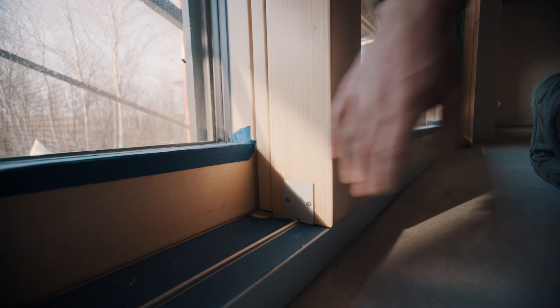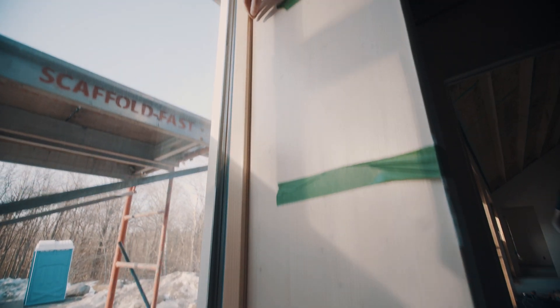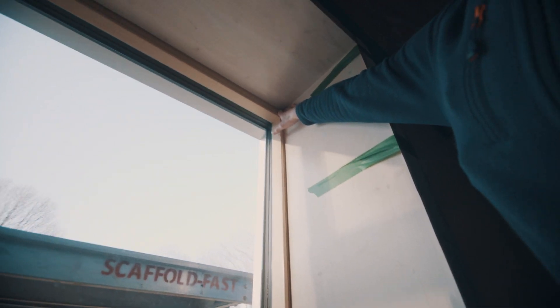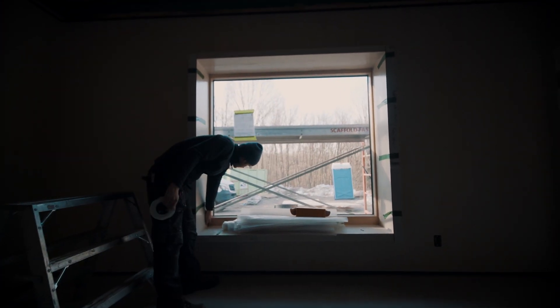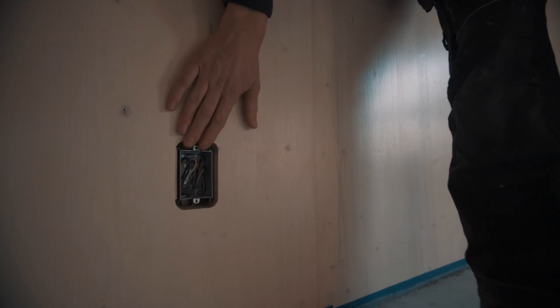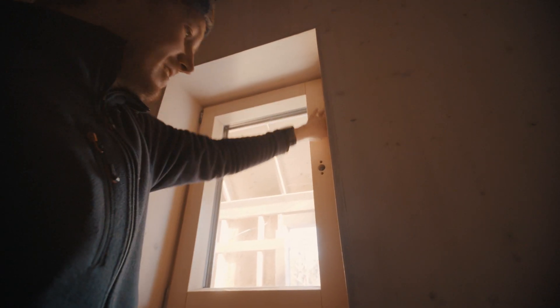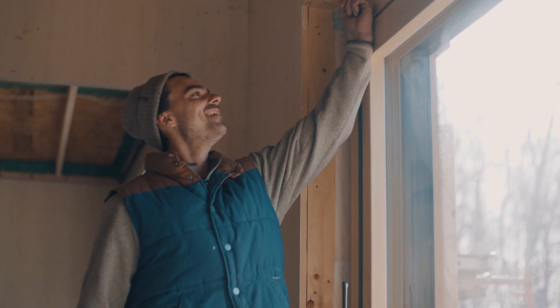We've calculated what is the ELA — the equivalent leakage area — which is basically all of the holes in the house combined. Right now we're at 9 square inches of leaks to the exterior of the envelope. On this house we scored today at 0.4, so we're below passive house. In this area in Ontario, standard code is 2.5 ACH50, so we're more than two times more airtight than the standard Canadian code house.